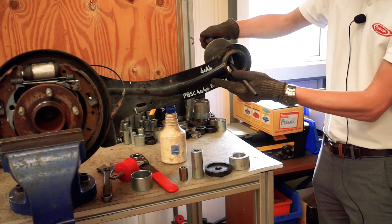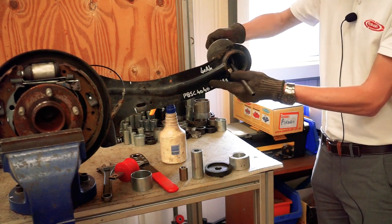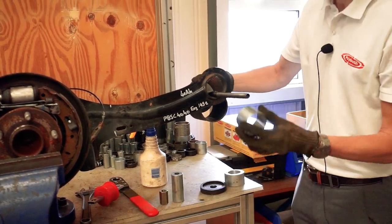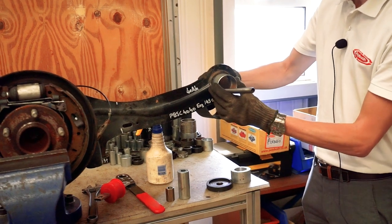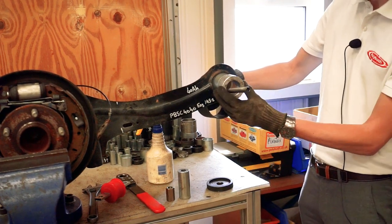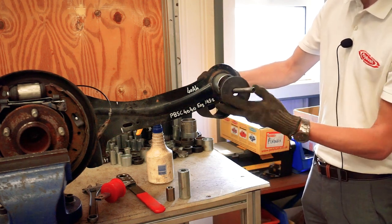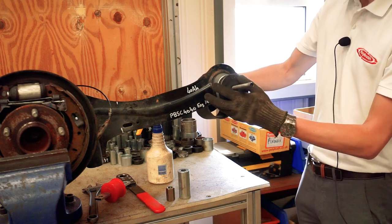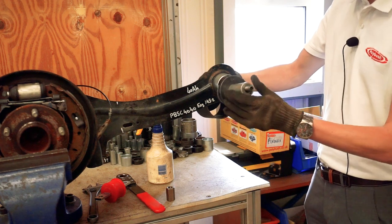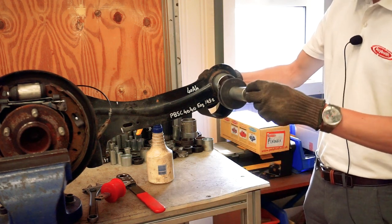This can get a bit fiddly but once you've got it all together it does the job perfectly. We've got a tube and a pusher here to push it in — just something a little bit bigger — and another washer type on the front, just to give us a little bit less winding to do. Then a big tube and our final nut to wind on as well.